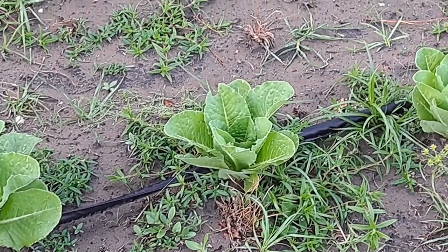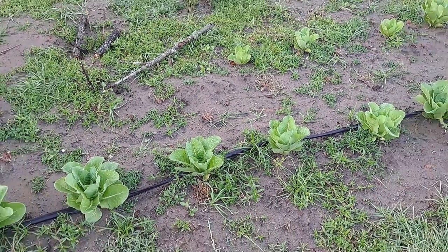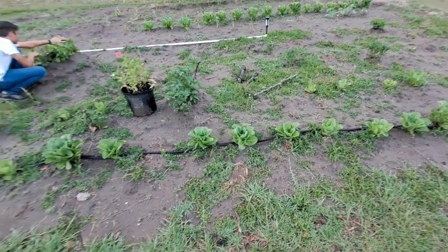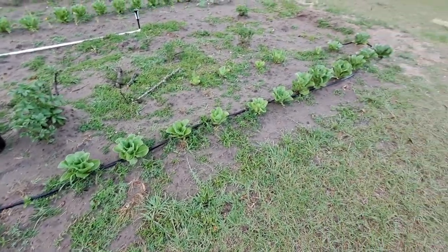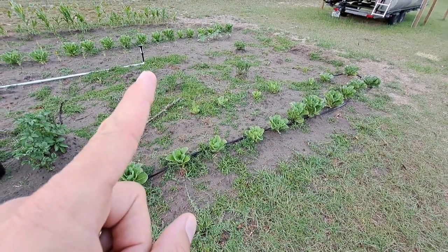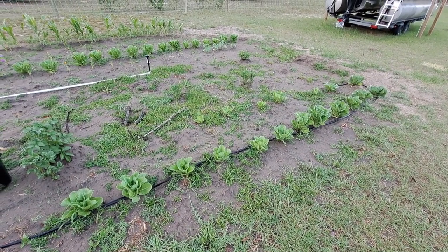We are in the middle of our spring garden here in Florida. Check out this lettuce - I have never been able to grow lettuce like this before. There's some right here and right there, so welcome back to our Florida Life YouTube channel and we're going to update you with our garden.